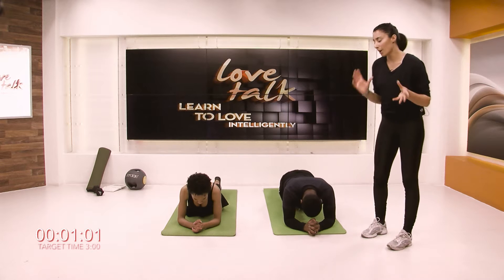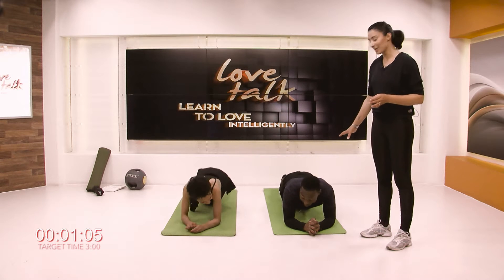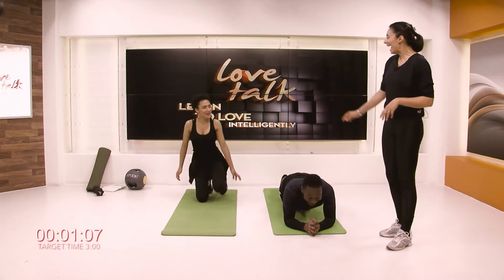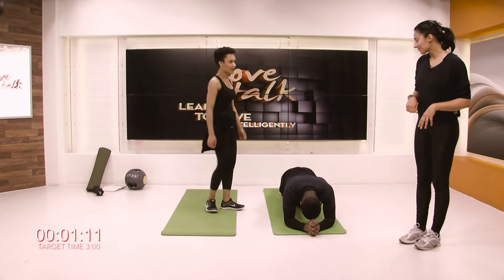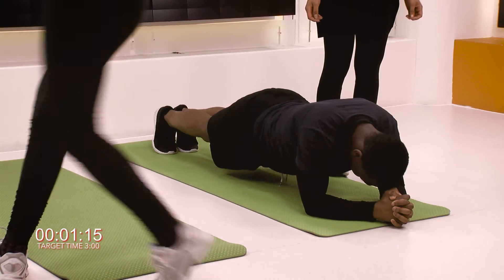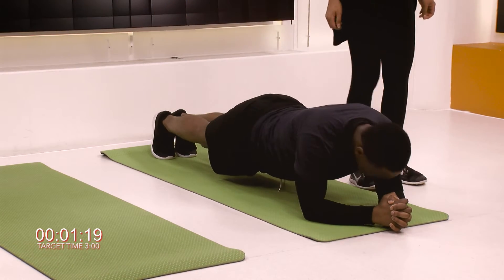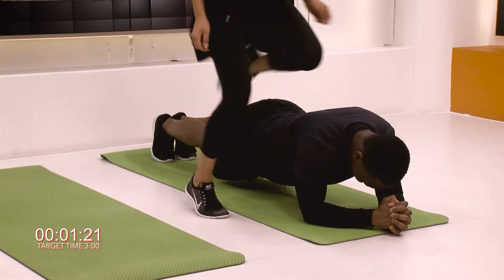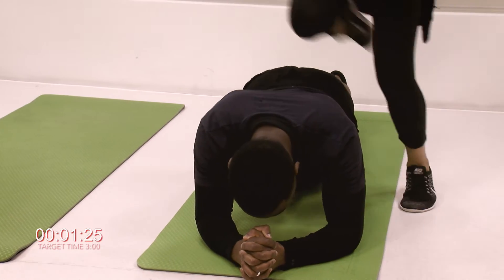Now we're going to include the partner exercising. T's going to stay in hover position — bless him, he's not had a break. And Yasmin's going to jump over. So you just keep jumping over, keep working. Do it a few times until he feels like he can't take anymore. He's been holding that hover for quite some time.